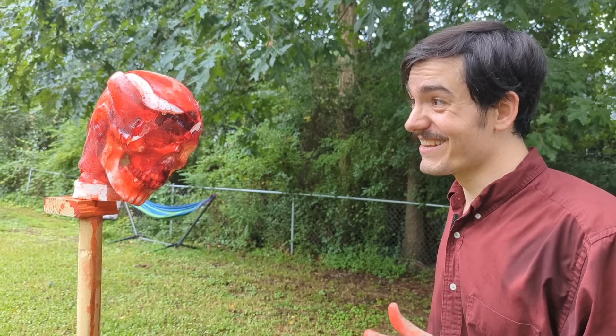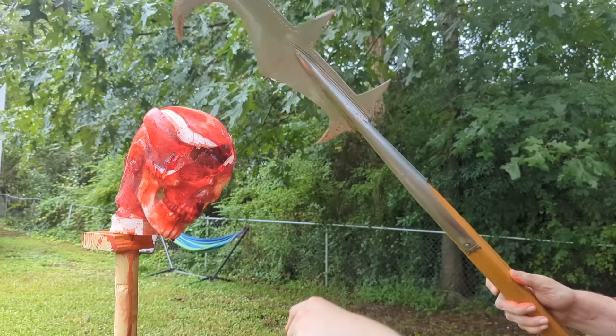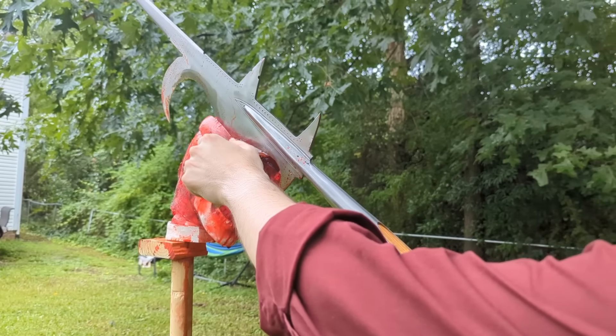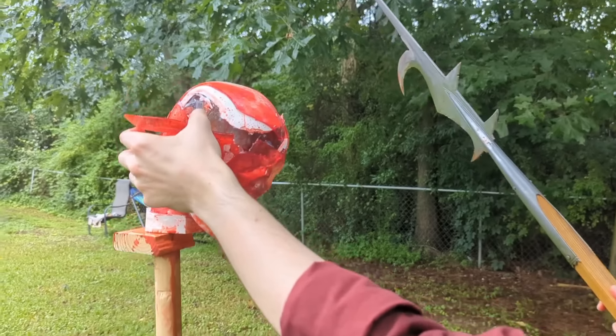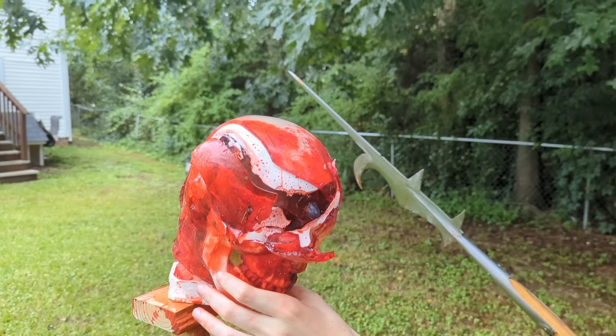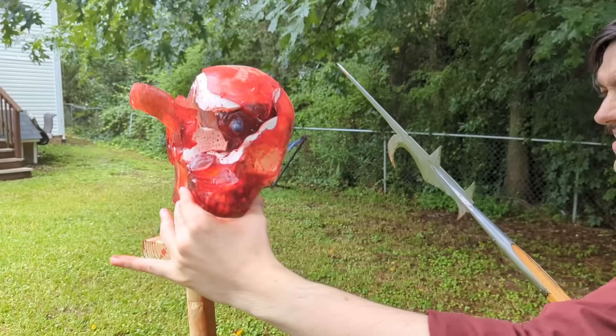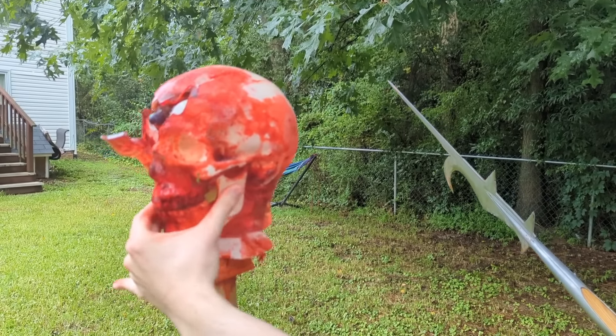That's a lot of damage. We struck with the cutting face, came in along that same angle again, and this time we have sheared all the way through, opening up all of this brain case. And also his neck is completely broken — there is nothing holding that neck together anymore.